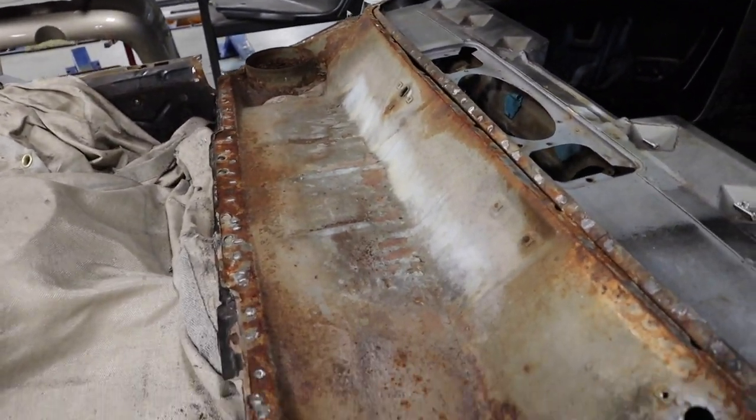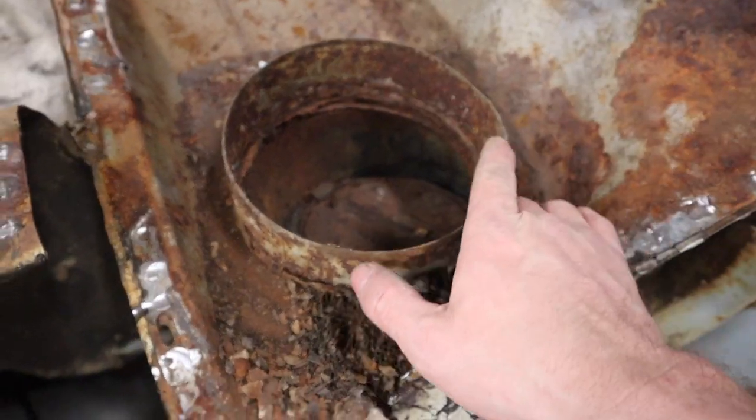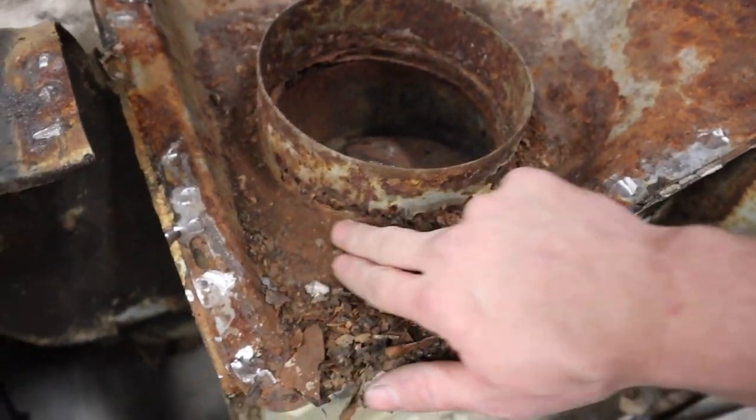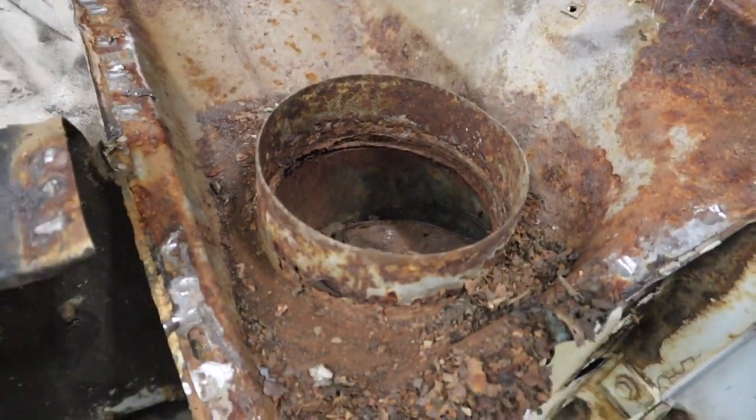All right, so the top cowl panel piece is off. Get a better look at all the garbage that was in here, and then the rust holes around those air inlets.